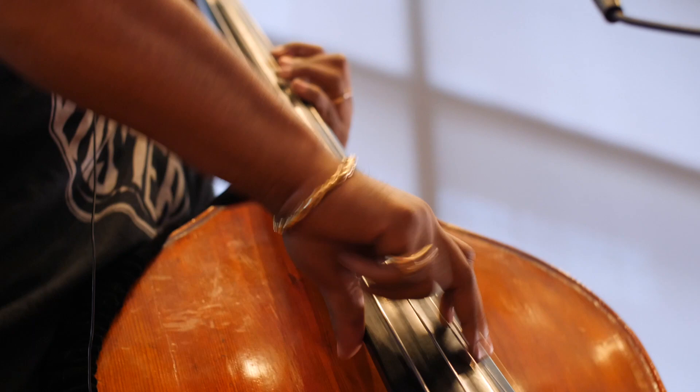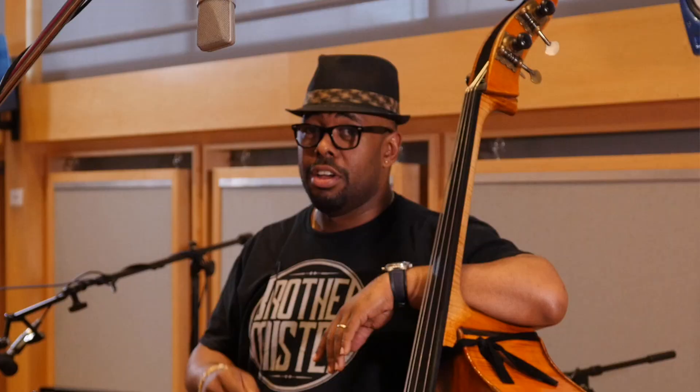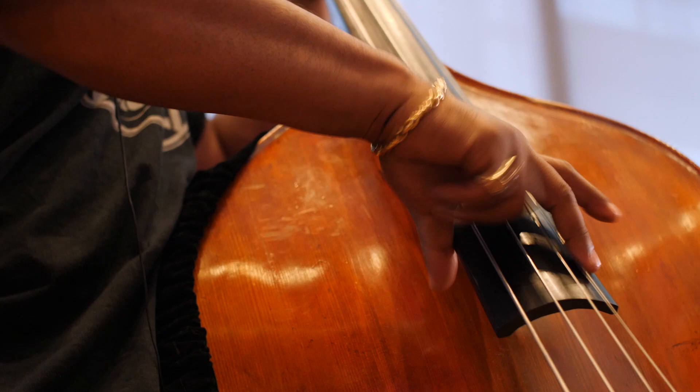I'm talking about gear, sound development, using a bow, putting together bass lines, transcribing solos — all kinds of stuff. Hey, this is Chris Drinkbride, and this is Fundamentals of Jazz Bass and Beyond.